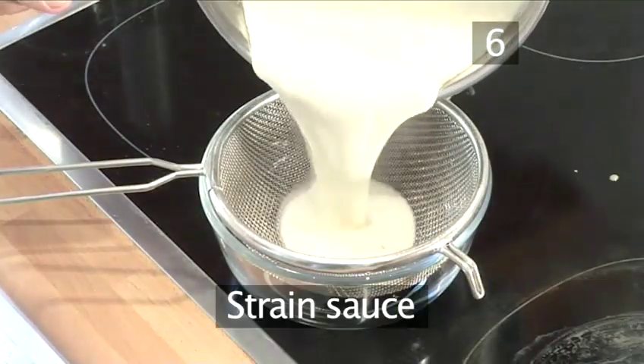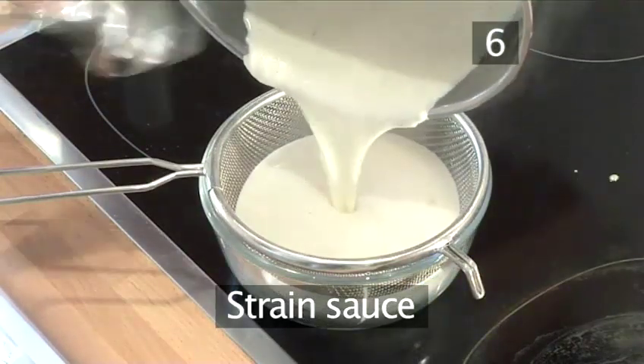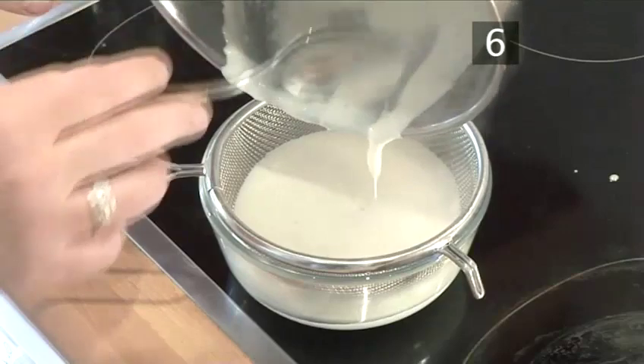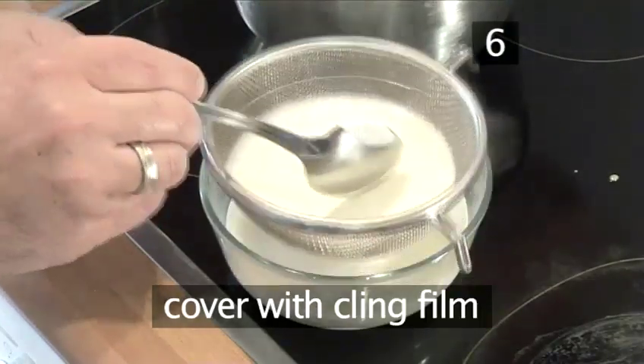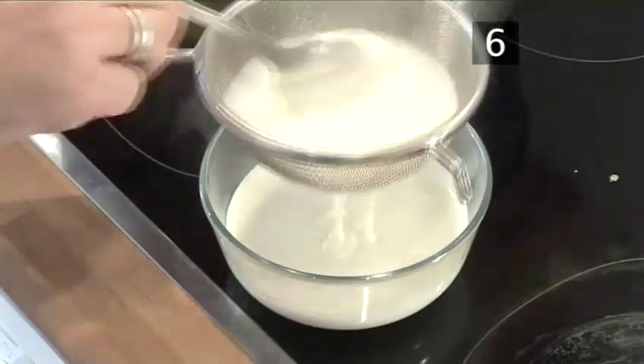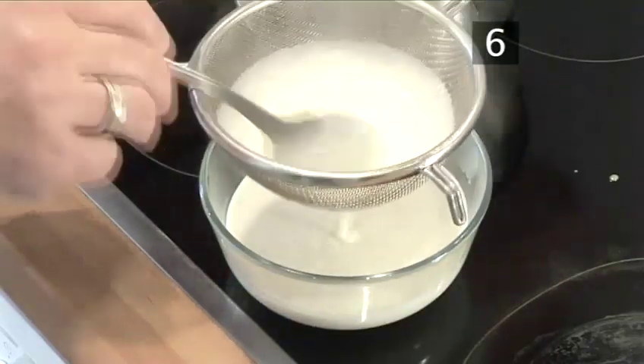Step 6. Strain the sauce through the sieve into a bowl. To stop a skin forming on the sauce, cover it with cling film or buttered greaseproof paper, or rub the surface with a knob of butter.